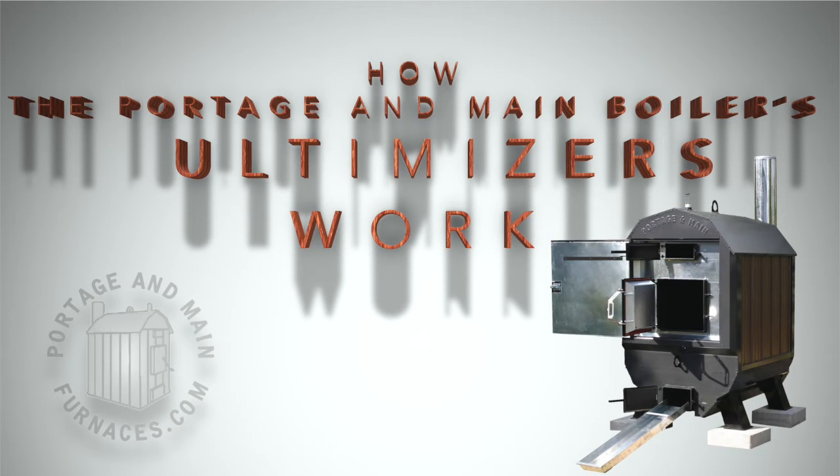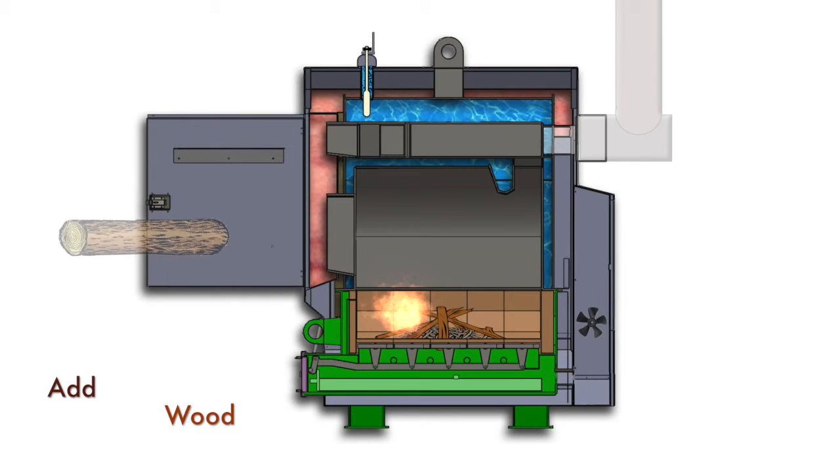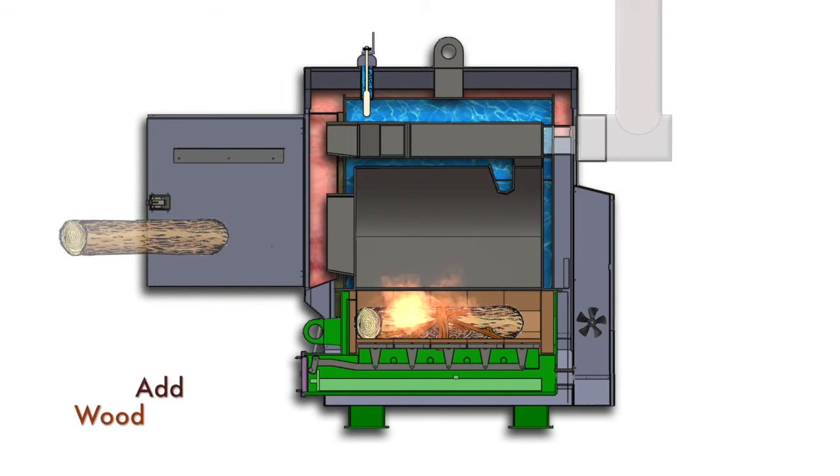Welcome to how the Portage and Main Ultimizer works. The first thing we do is gather some kindling and set a match to it. Once the fire is burning we can add the logs. These logs can be seasoned, green, or even damp wood.